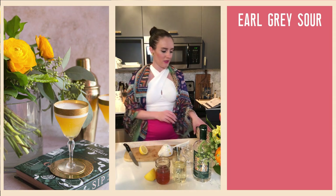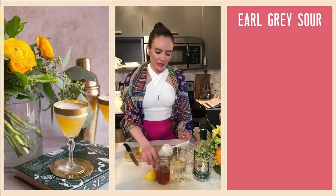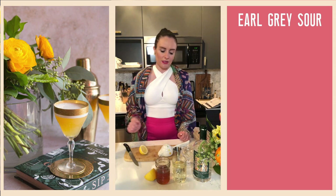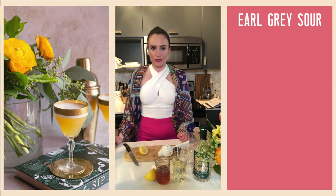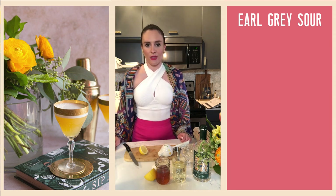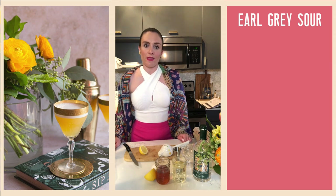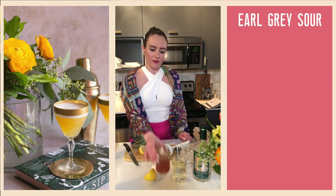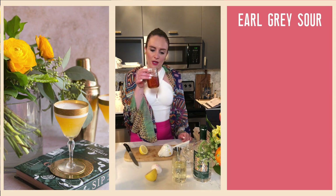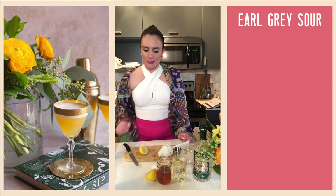It technically has four ingredients if you choose to use the egg, but this is optional — I'll get into that in a second. This is a super easy drink, and hopefully you started off by infusing your London dry gin with one Earl Grey tea bag for an hour, letting that steep, and then removing the tea bag. You can see the gin has taken on a beautiful tea color, which we're going to be using today.